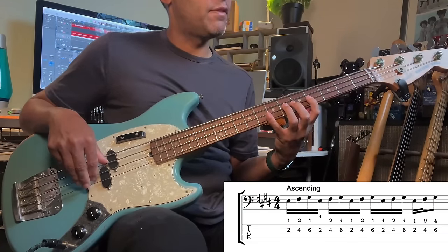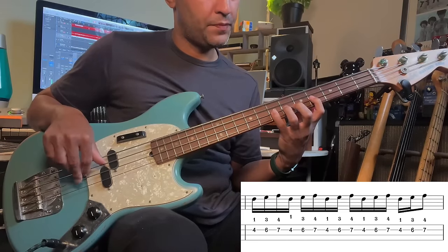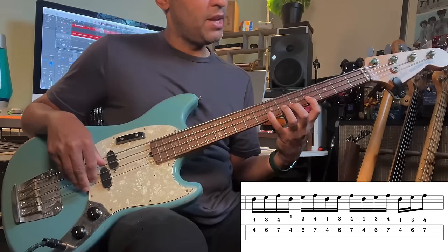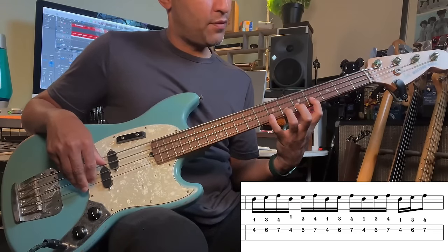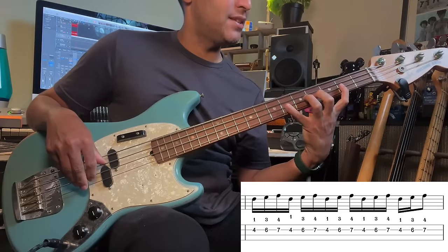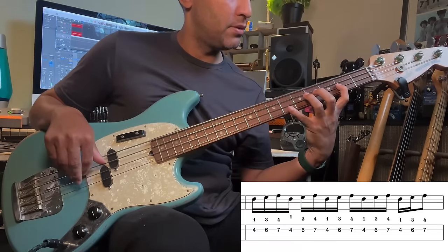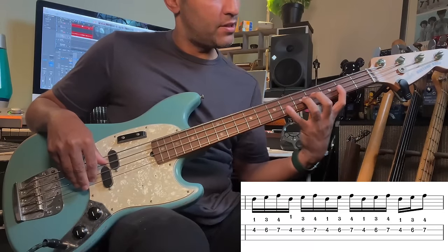Then we move to the F sharp and do the next notes: F sharp, G sharp, A. Here I've got fingers 1, 3 and 4 — that's a one finger per fret technique. Whereas the E to F sharp to G sharp is extended — that's where a finger has to come out of that one finger per fret system.